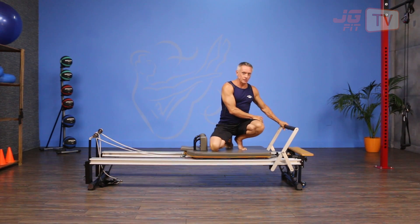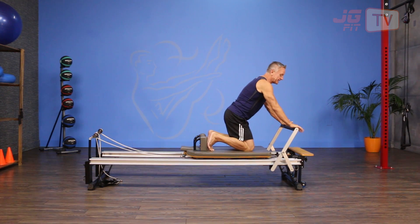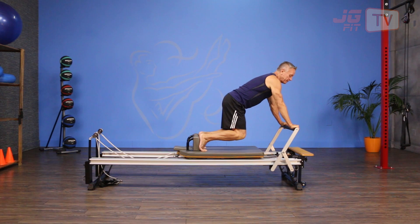I'm using one full tension spring and then one 50% tension spring. I'm going to put my feet against the shoulder rest, my hands are up on the foot bar, and I'm going to come out a little bit away from the foot bar with my body.